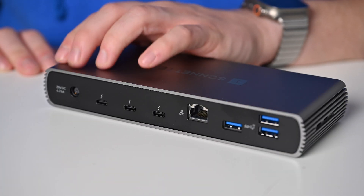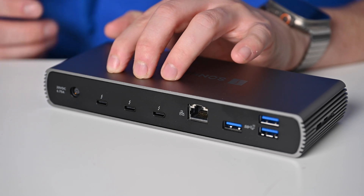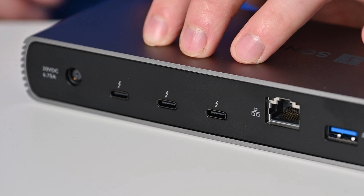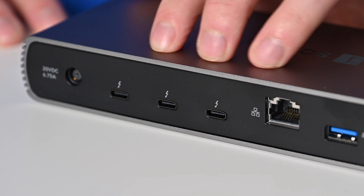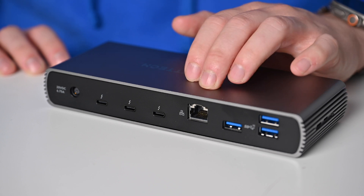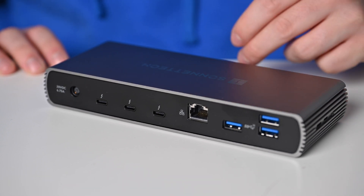Flipping things around to the rear, starting on the side: we have our power input — that 135-watt power brick that is included. We have a trio of downstream Thunderbolt 4 ports to connect more of your peripherals, whether that's Type-C storage devices, additional Thunderbolt devices, or external displays over Thunderbolt. Then we have our gigabit Ethernet port so you can connect to the internet over wired versus wireless. Finally, a trio of USB 3 super-speed ports — you can tell they're blue versus the black front-facing one.